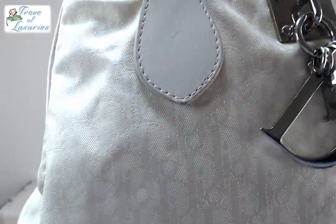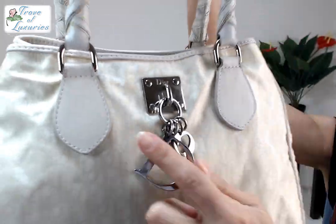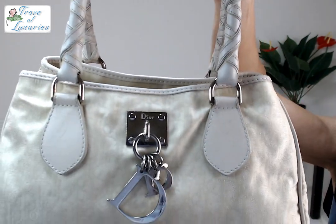Here we go — the Dior beautiful charm, nice and shiny. D-I-O-R. And here we go, here's the canvas. As I told you, it's a solid B. It has a little bit of rubbing here and there.